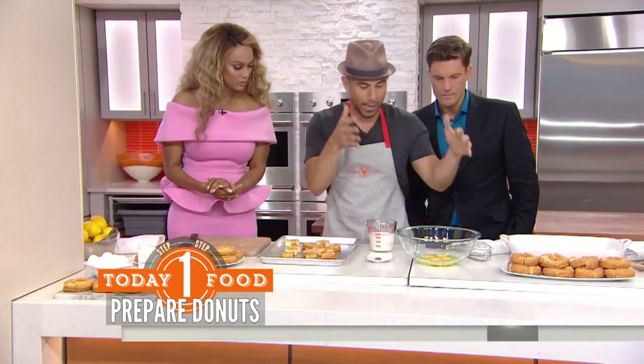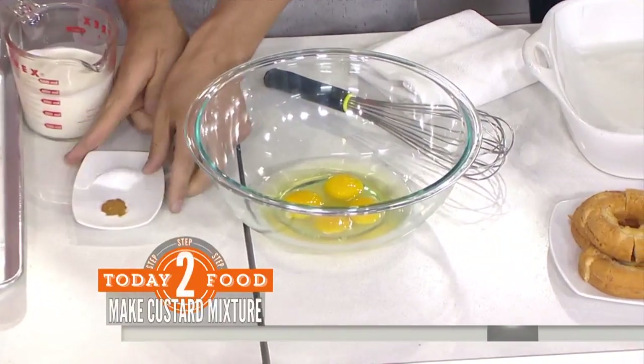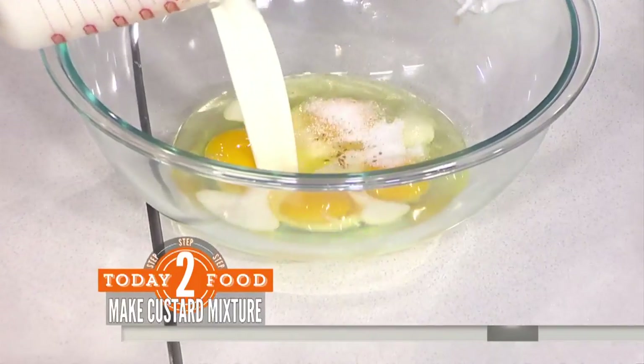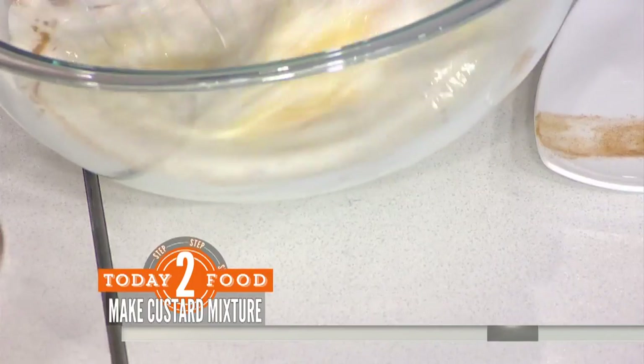The reason you want to do that is so that the custard gets all up in there and it soaks it up. So I'm going to make the custard — pour some heavy cream in there, then four eggs. I've got some salt, some cinnamon. Just going to whisk this all up together.